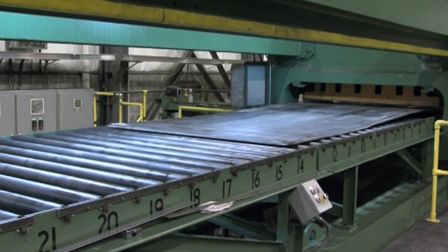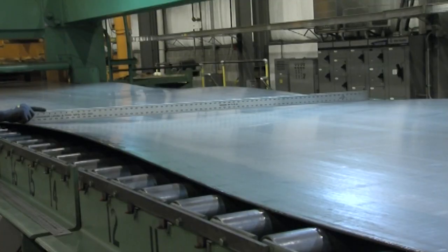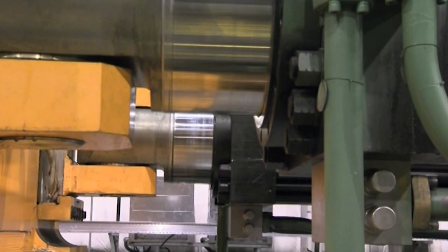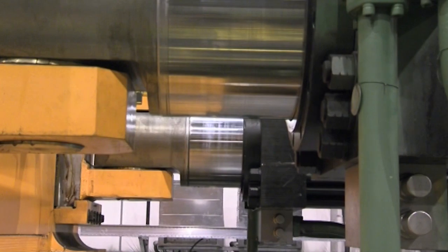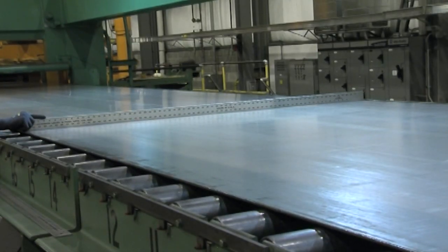After flattening, the material moves to the 50-foot stretching bed where the steel is physically stretched and coil memory is erased. Over 3 million pounds of hydraulic force is applied to elongate the entire cross-section across the width and through the thickness of the material, to permanently erase flatness issues and internal stresses.